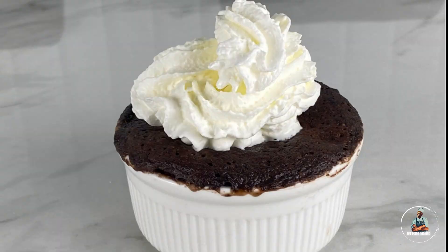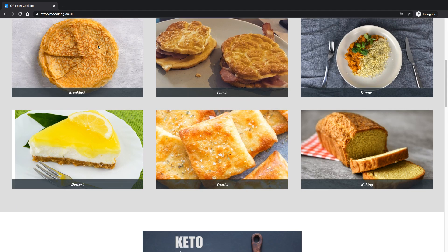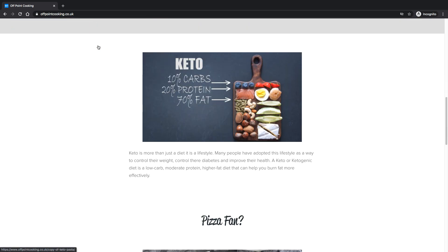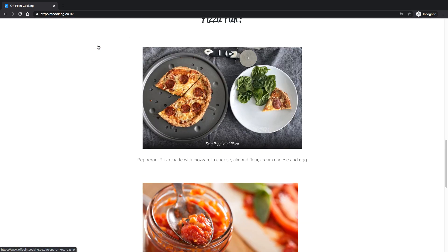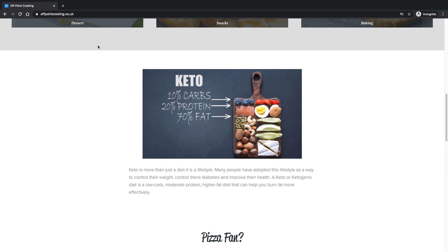This has been another episode of Off Point Cooking. I hope you enjoyed. Before you get out of here, please check out my new website — I'll be posting my new recipes to it regularly. The link will be in the description below. Please like the current video and most importantly, please subscribe to my channel.